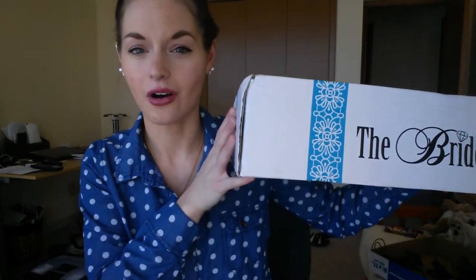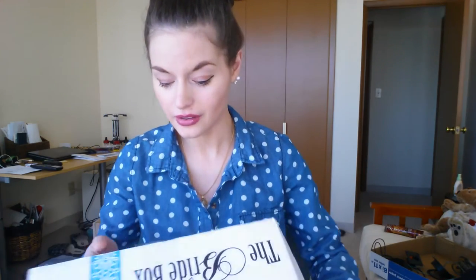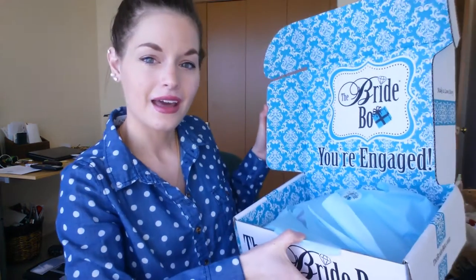I just want you guys to know it is my honest opinion — I don't sugarcoat anything, I give you what you want. So like always, it comes in this really nice box. Out of all subscription boxes I've ever gotten, this is the cutest box I've ever gotten. It always says 'you're engaged' and it comes with beautiful tissue paper and a card telling you what's in the box. There's usually about four to five items.